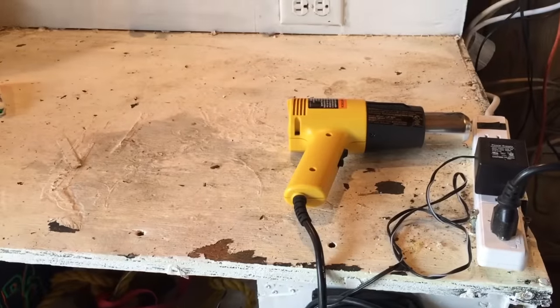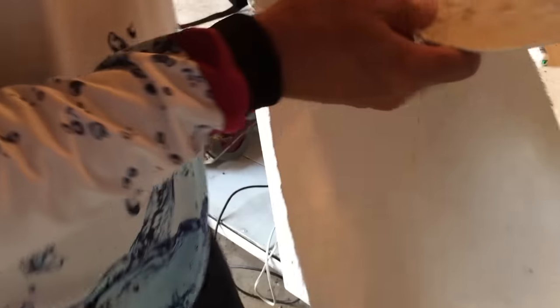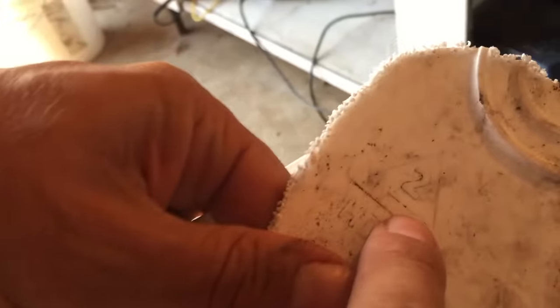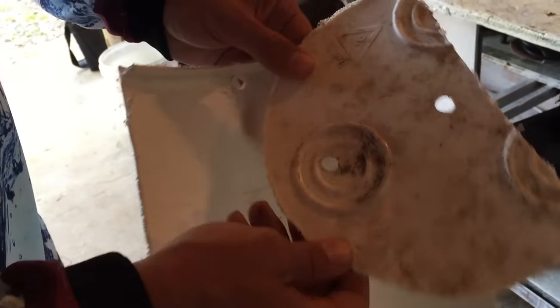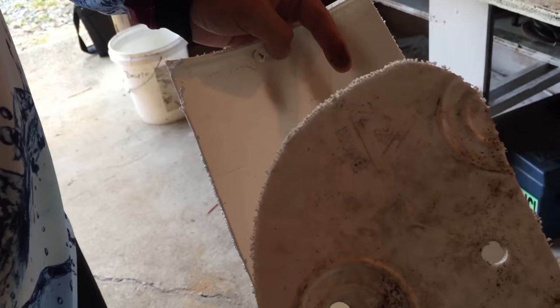We have this heat gun here, and they say that if you have a number two on any kind of plastic bucket or container from the house, that's the same plastic as kayaks. That's the key right there - it's on a lot of Clorox bottles, Tide bottles, and buckets.